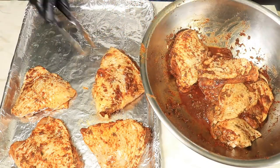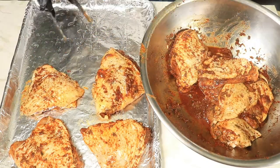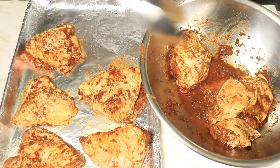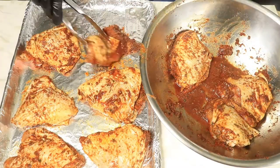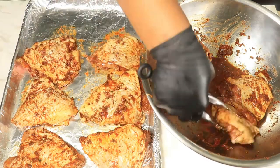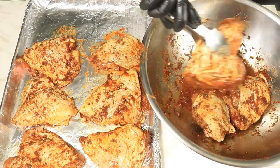Preheat your oven to 375 degrees. You're going to let these thighs cook for an hour. At the 30-minute mark you're going to flip the thighs over and let them continue to cook for another 30 minutes.